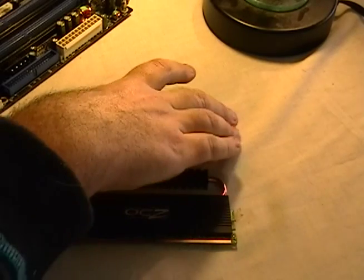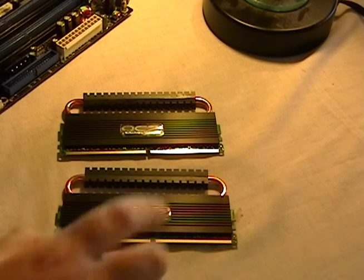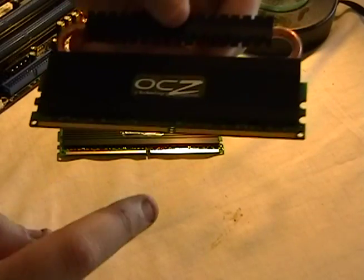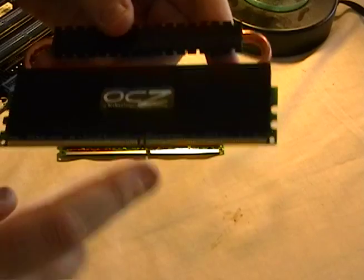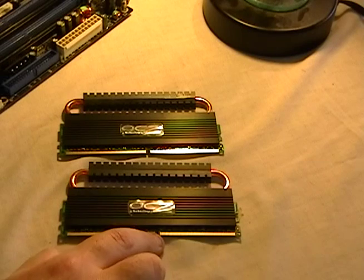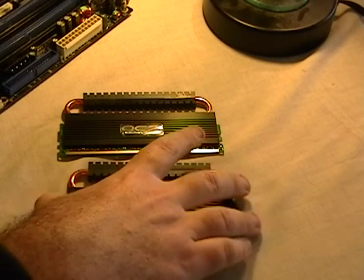Let me talk about DDR3 and DDR2 a little bit. DDR2 is dual channel, DDR3 is tri-channel. Now they're both 240 pin, and I just want to show you the little alignment marks — that's true for both DDR2 and DDR3. These are alignment marks so that the modules only go one way. This mark is not in the center; it's offset a little bit from the center. So that's how you know — it's a good reference.